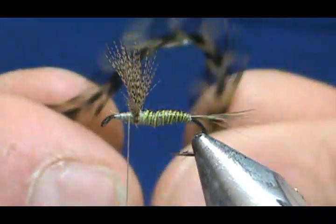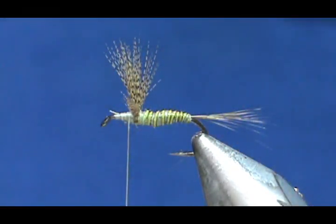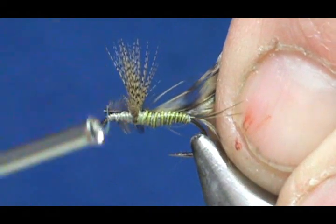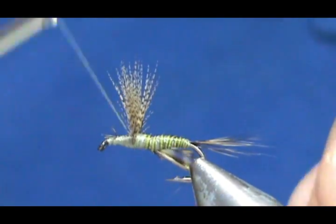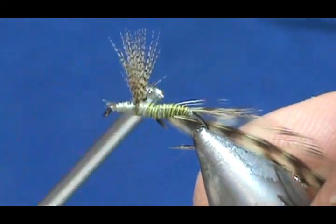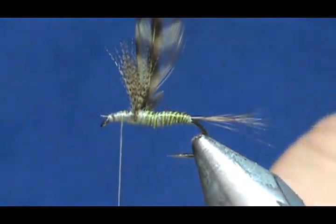I'm going to leave my thread in front and take my hackle once again and prepare it. Stand them up, give it a quick crew cut, and tie this in. Keep those pretty tight on the back side, bring our thread up forward, clean that up a little bit, and keep my thread about halfway between the wing and the eye of the hook. Now we can wrap the hackle — you can see I still have a little bit of the crew cut on there.